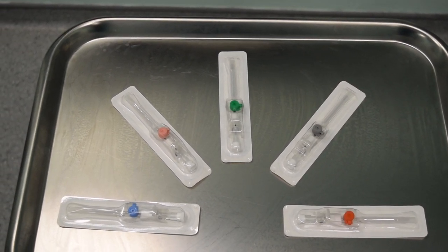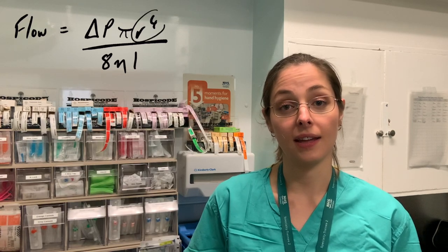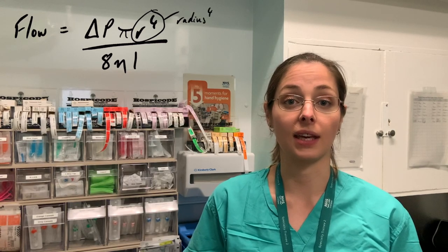The relevance of this is that the flow you can get through a cannula is directly related to the pressure you put through it, but also to the radius of the cannula to the power of four. Therefore the radius is one of the most important factors, and the bigger the gauge the bigger the radius. Flow is also inversely related to the length of the cannula.